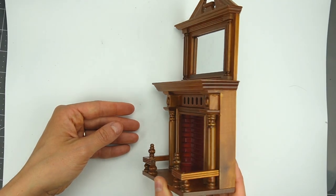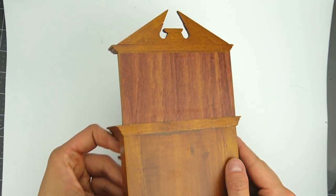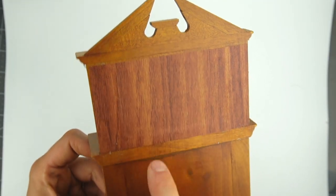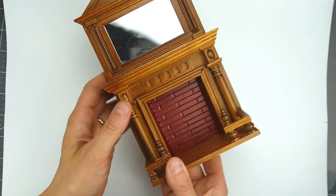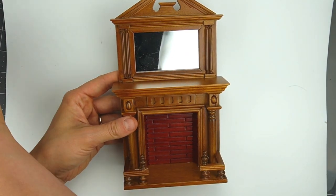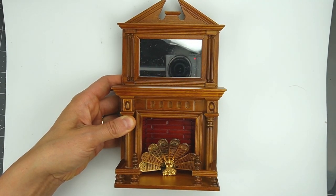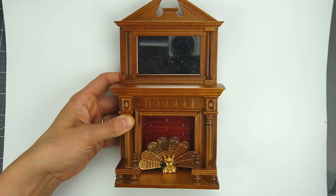Up next I have this beautiful fireplace made by Fantastic Merchandise. You can identify it as Fantastic Merchandise because of the faux wood paper and the excellent construction — all of the joints are nice and tight. Fantastic Merchandise eventually became Vespok, which is no longer making miniatures, so take extra good care of your Fantastic M and Vespok pieces. I'm not really sure what style this is but I think it's Federal or Empire, and that's my camera reflected in the mirror.